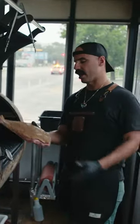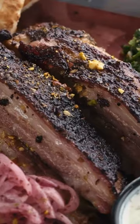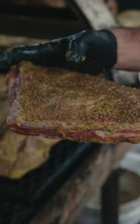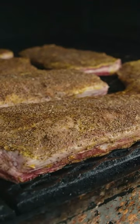The second lamb option we have is the lamb bacon ribs. This is basically like the pork spare ribs but from lamb. You can see it has a lot of that nice belly fat on it — it gets really nice and crispy on the outside, and it's super tender and fatty on the inside.